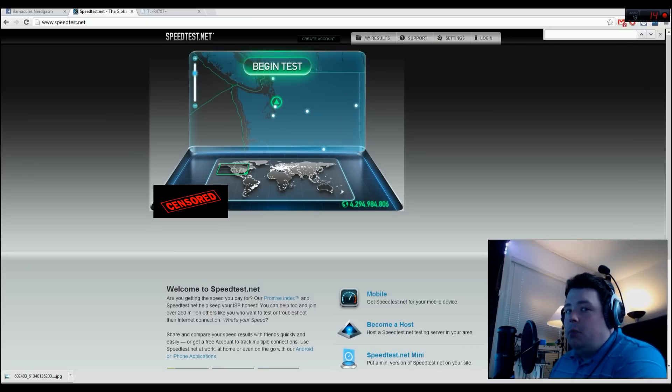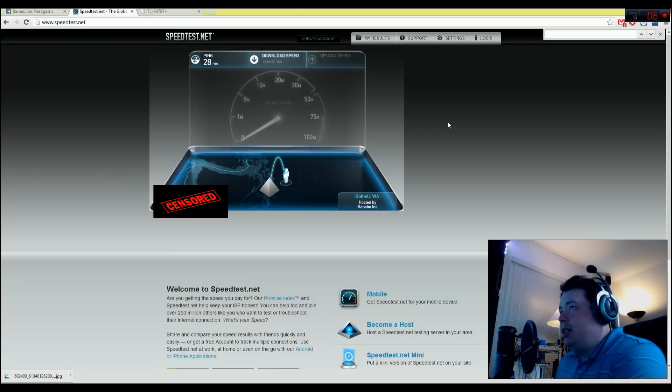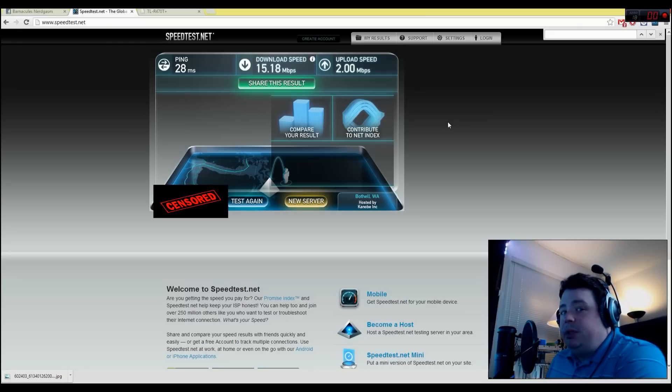I've got the router connected right now with one modem on, so I can give you an idea of what I normally get for bandwidth. We'll do the Bothell, Washington test — same server for both tests. I got a ping of about 28. You can see I'm getting between 13 and 15 megabit down — that's about the best I can hope for with a single modem. On the upstream I'm lucky to get 2 megabit — it falls off to about 1.7 and then climbs back to 2 if I'm lucky. So I don't have a lot of bandwidth, and that's why my live stream quality suffers. Now I'm going to connect both modems to the balancing router and conduct another speed test.